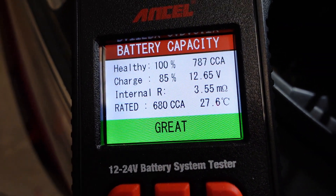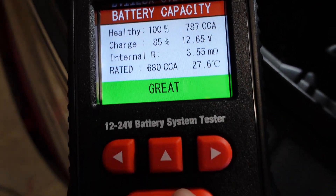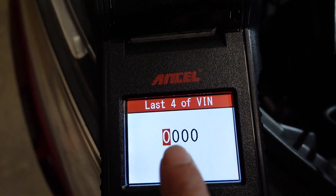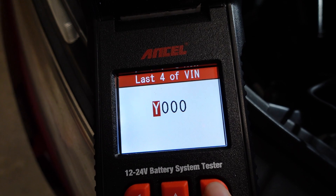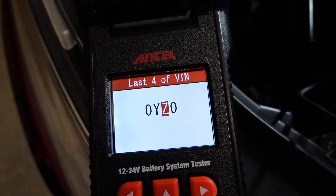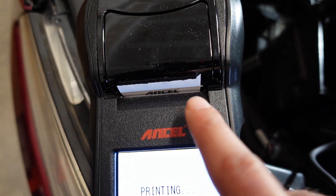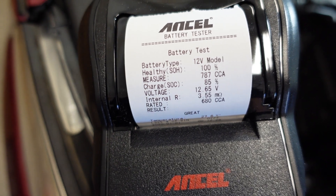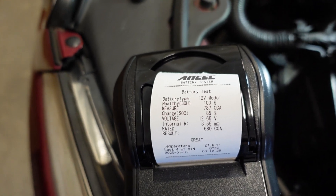The cold cranking amps was tested at 27°C — it's nice and toasty in the garage and it says great. All we have to do now is hit enter and it asks if you want to print the report. We'll say yes. You can change the last four digits of the VIN here — you can put whatever you want — and we're not really going to worry about that. I'm just putting some random stuff so you can see that you can change it, and now we hit enter.